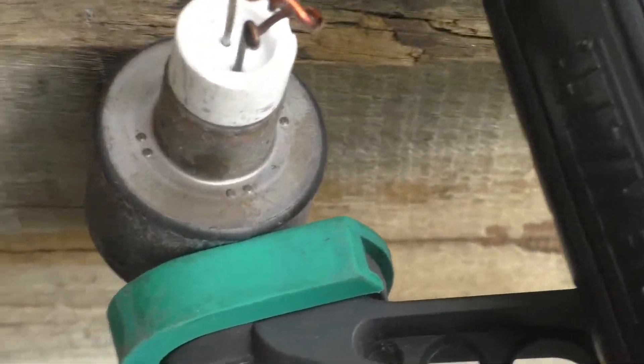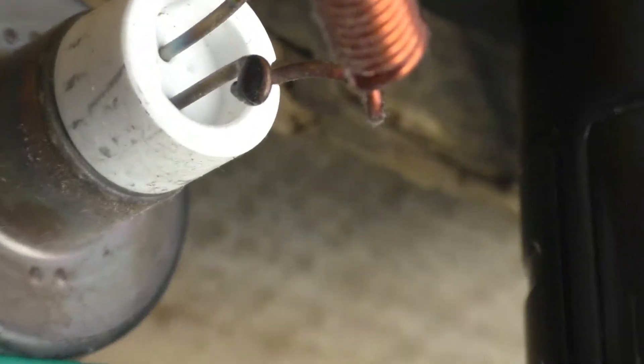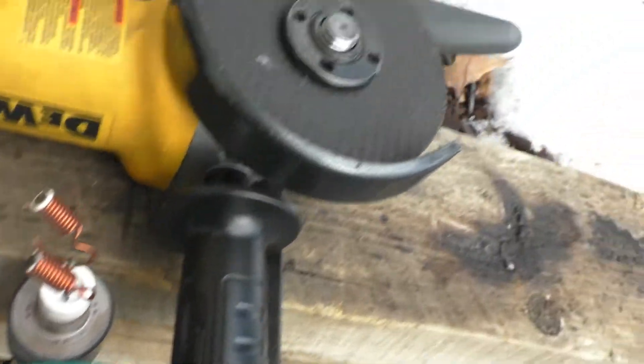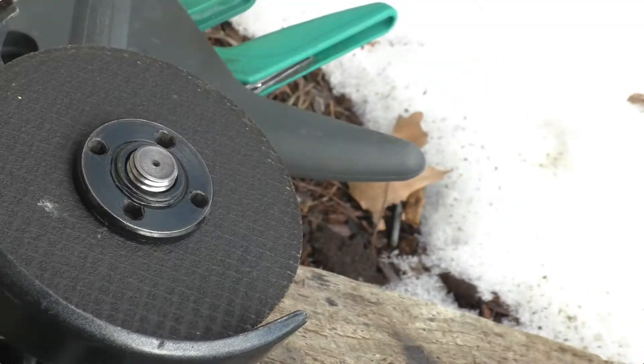Today I'm going to be taking thorium out of this magnetron. Be really careful with the filament tips — I advise wearing a respirator of some sort. You're going to need a magnetron and a way to cut it. You can use a metal saw, but this is faster.